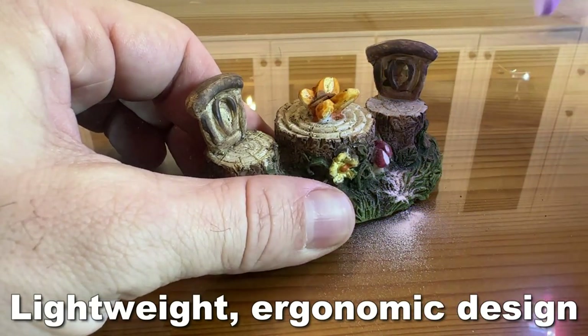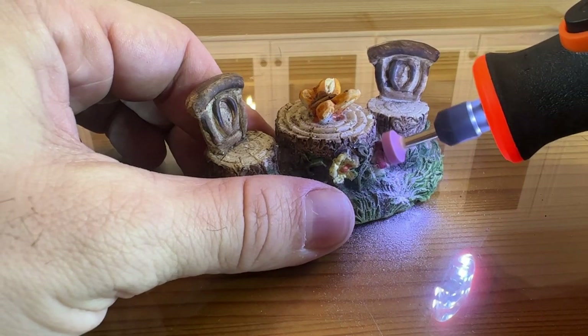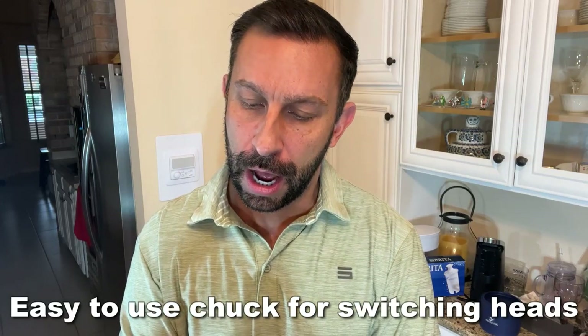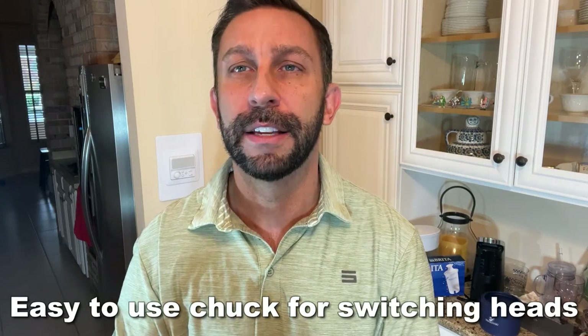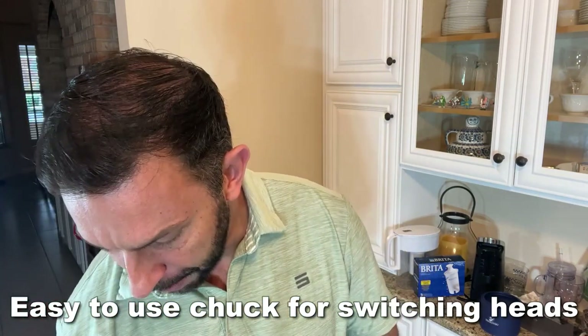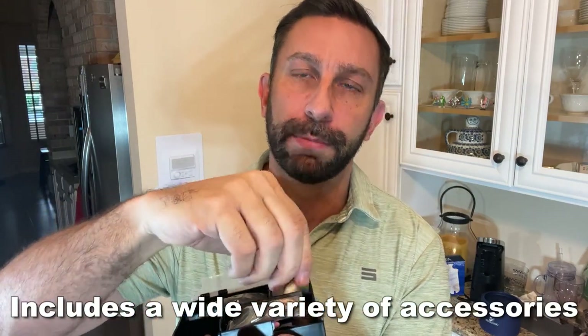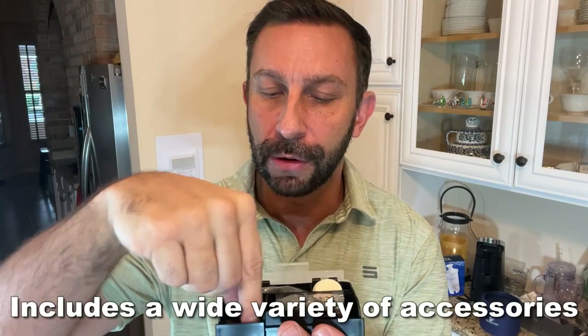And on top of all that, something that's really exciting — it's got an easy-to-adjust chuck to where you can take it out and replace the heads very easily. And then on top of that, it has a plethora of tips and tools, polishing wheels, buffing pads, and everything you can imagine.